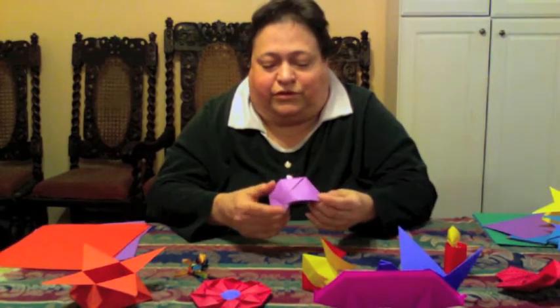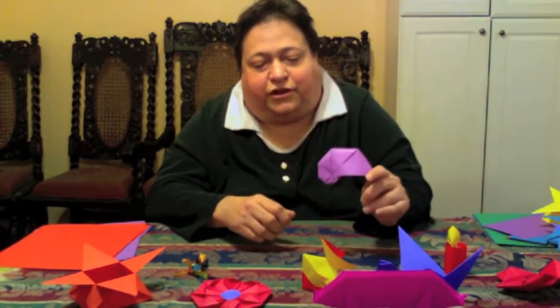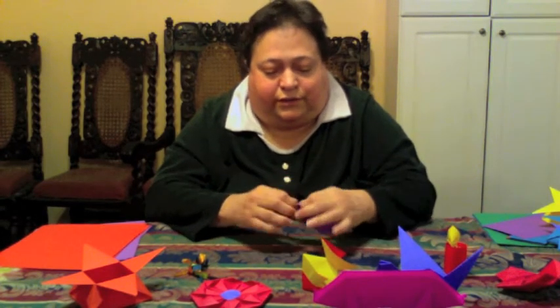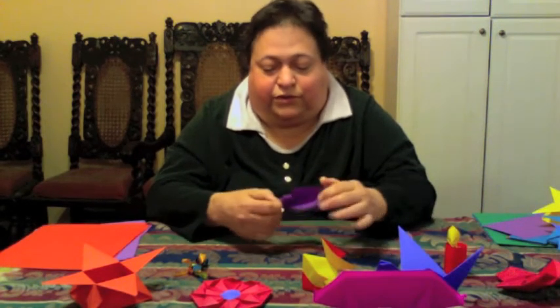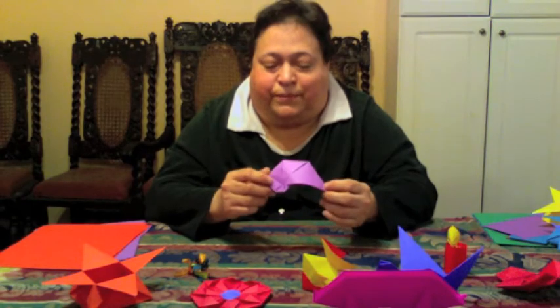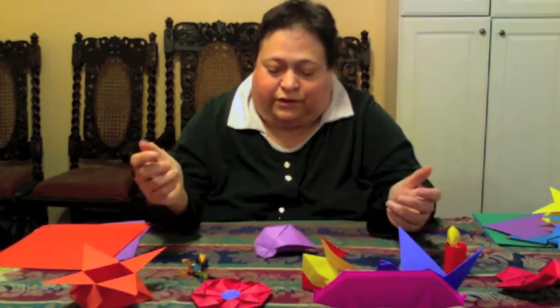This is a more recent one — it's a knotless shell, and it's not difficult to do at all. This is the only one here that doesn't start from a square. Well, it does in a way, but you have to cut the square in half before you start on the folding. The knotless shell is a good, easy one for beginners.